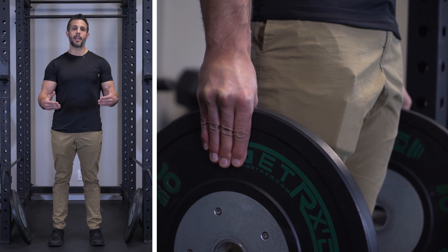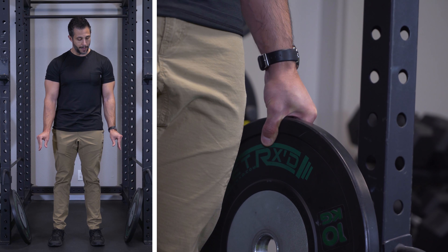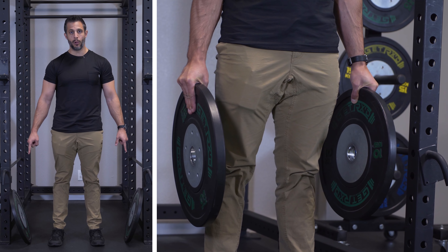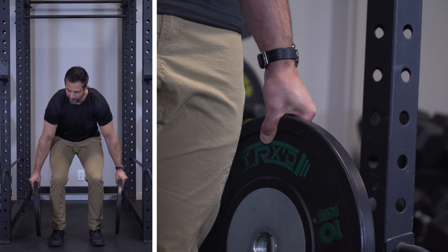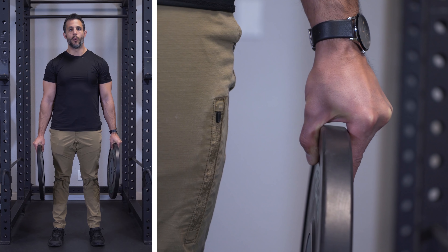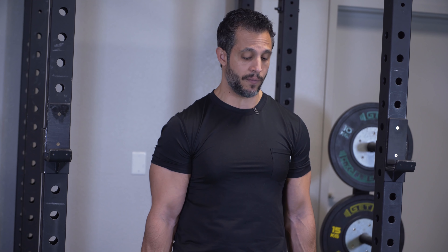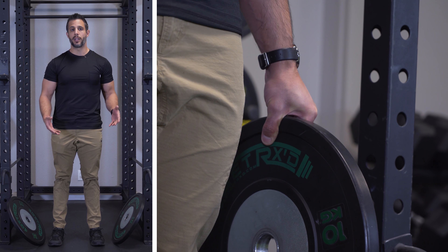This next exercise is known as a pinch grip plate hold. You're going to grab plates with your hands flat — very different than holding a bar. Practicing these different types of grips gives you much more well-rounded static strength. Take a couple of relatively smooth plates, squat down, pick them up with a pinch grip — fingers stay flat — stand up, and hold for almost as long as you can without going to failure. When you feel like you have about five or ten seconds left, bring them down, rest 30 seconds to a minute, and then do it again.